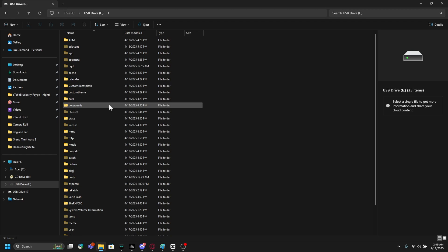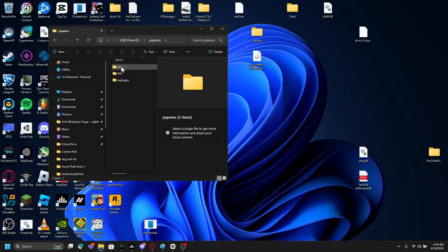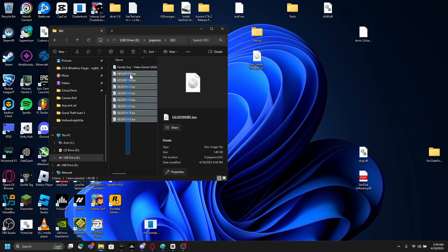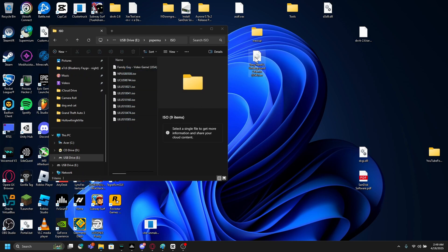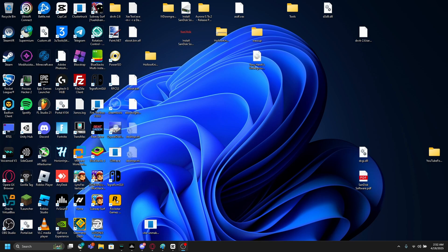All you've got to do is go to the PSP EMU ISO folder — you can see you have all these ISOs. You can just drag it in there. And with that done, click cancel or O on your USB file transfer.